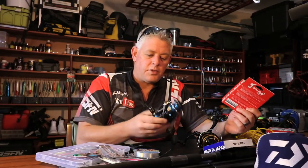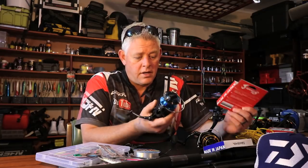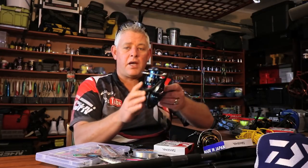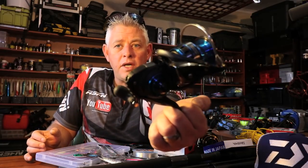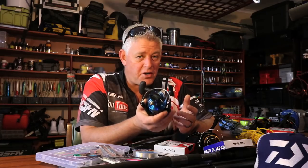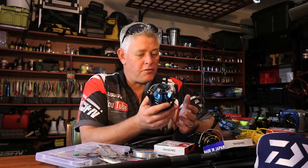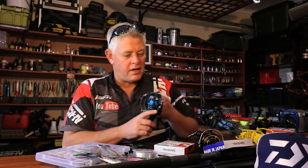I'm going to start with the Saltist 4000 — a very nice reel, a superior reel on the market. This is the new model that came out recently, a very sexy looking reel, nice and rugged. With this I'm very confident to target most species getting from the shore on spinning up to 30, even 40 kilos — I'll target with this and take them on.